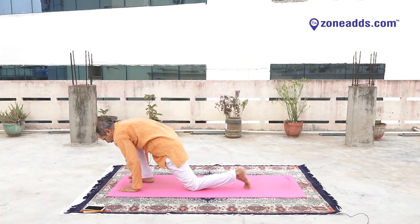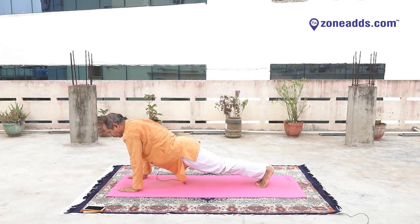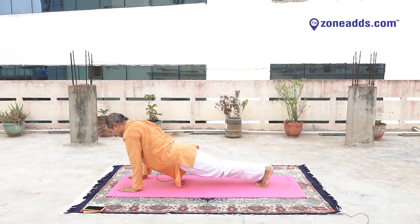Yes, keep your hands down, keep your body straight. Six, one, two, three, four, five, six, seven, eight, nine, ten.